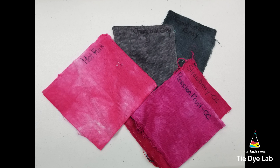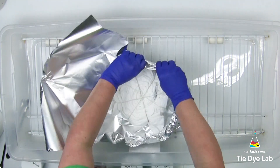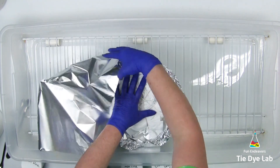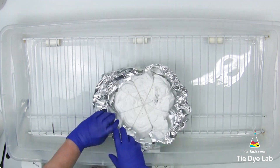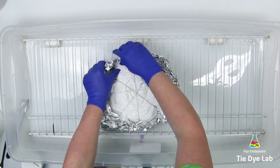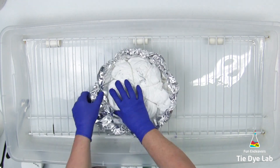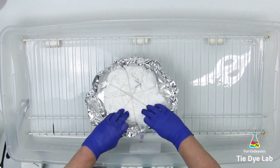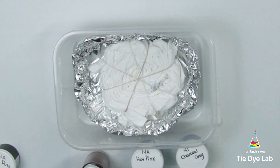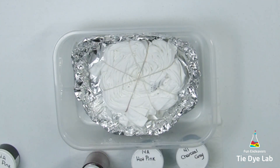I'm going to ice and liquid dye this shirt, so I need to form some sort of barrier to hold the liquid up close to the shirt and to keep the ice on top. I've taken a piece of aluminum foil and I'm crimping it down closer to the shirt to reinforce the sides of this little aluminum foil boat. I want the foil to be close to the shirt to help hold the ice on top. I've now placed the aluminum foil container inside a plastic container that's just a little bit larger.